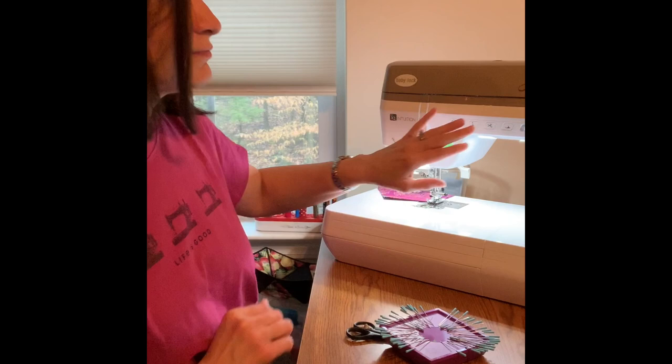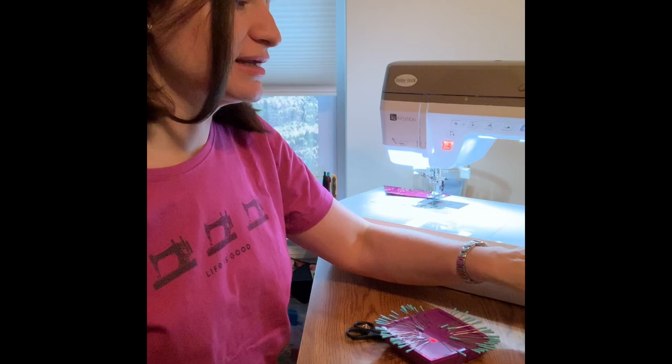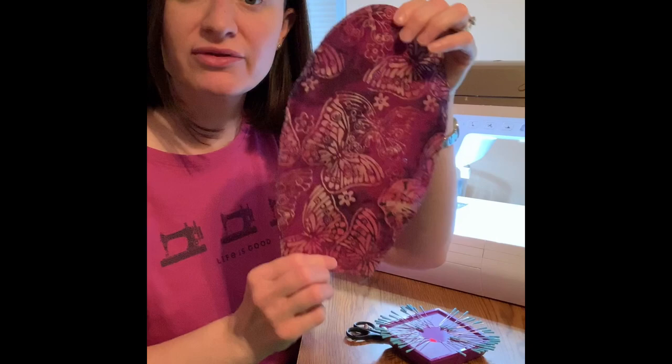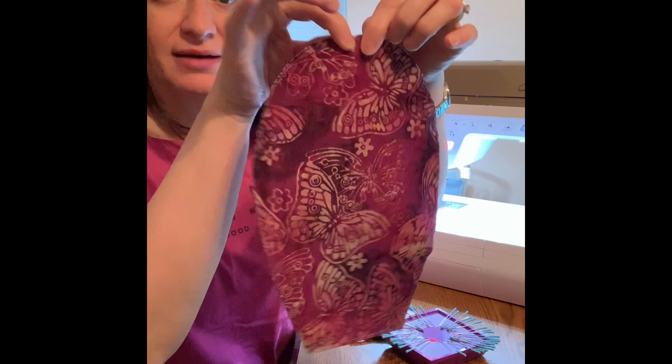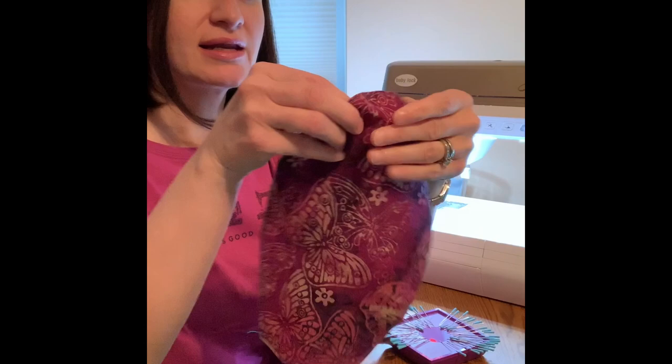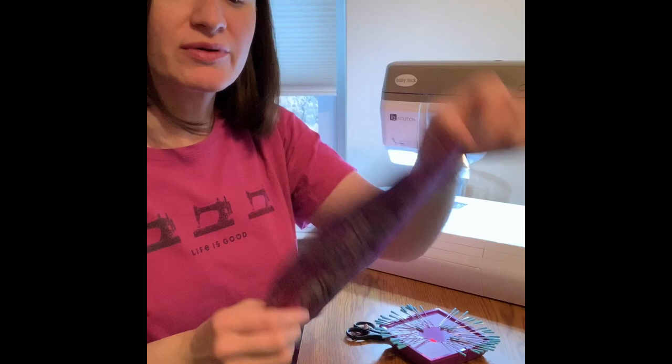When you finish the basting, remember to shorten your stitch length back to normal. I'm sewing at 2.5, so I've gone back to normal length. I've basted around the edges so this is now one piece and won't move on me — I'm ready to sew the top to the sides. Find the center of the top by folding it in half and putting a pin right up in the top center. Do that with the side pieces as well — fold that in half and put a pin in both sides.